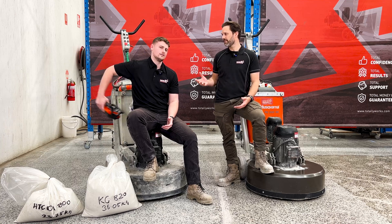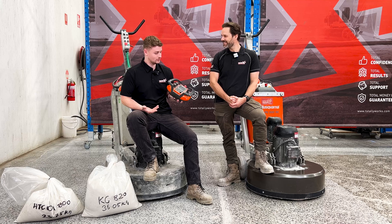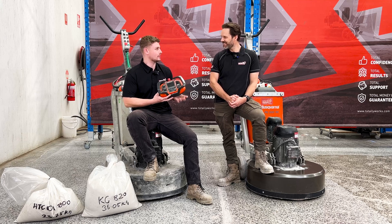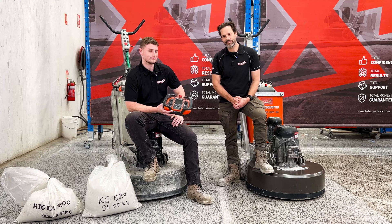Brando, what was the new iteration? We'd include these bad boys here — remote control. So Josh, what did this bad boy do for the grinding industry? Good question, Brando. Let's go and have a look. Let's do it.